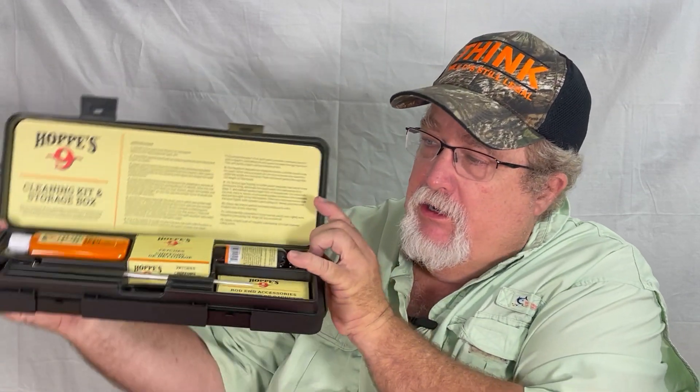This is what the cardboard box looks like and here is the actual box. We're going to open it up for you — there it is.